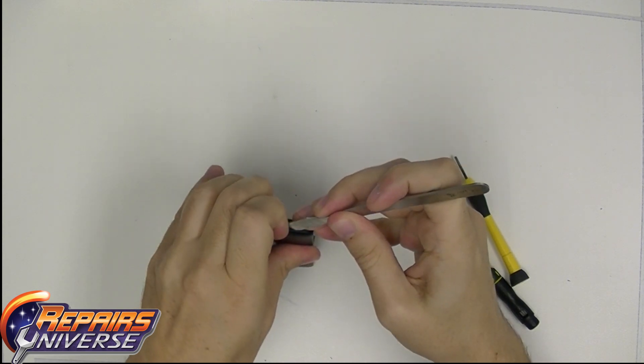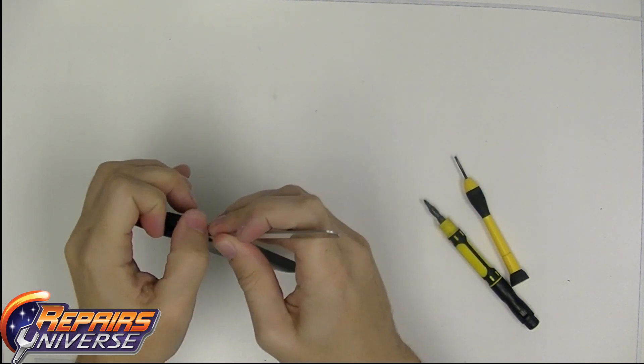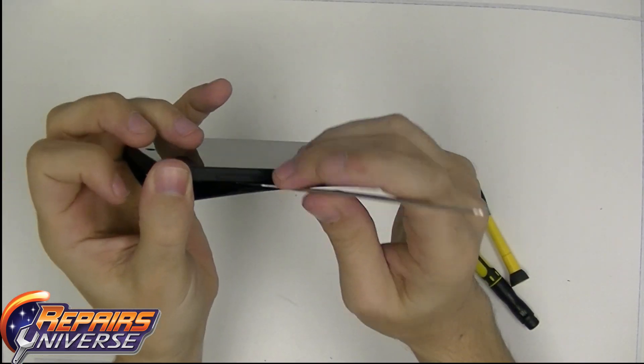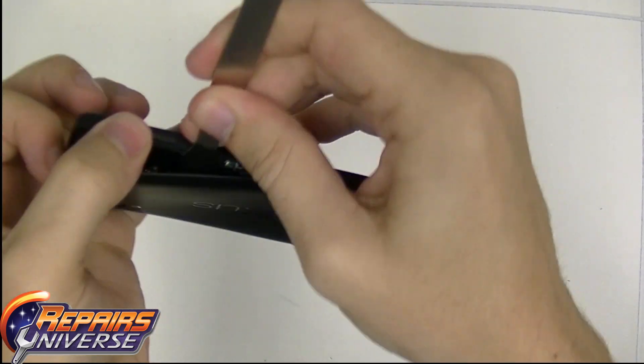Once you have it open, you can basically start to wiggle your way in and start using the clips from right to left. Do not break or pull because the back is plastic and it will rip and crack. Take your time with this.